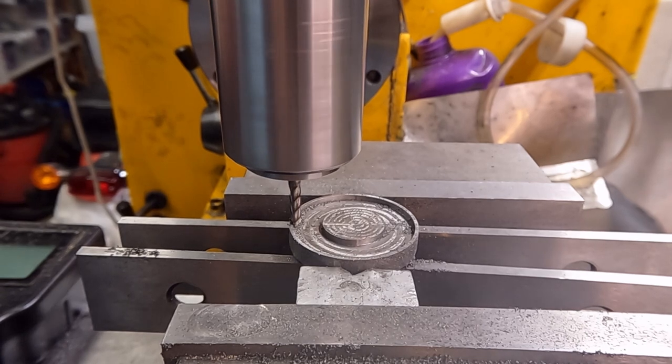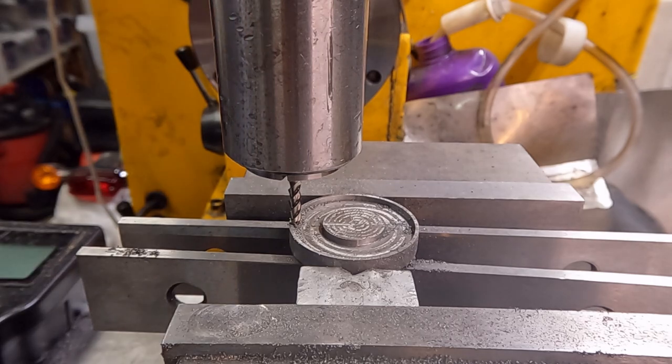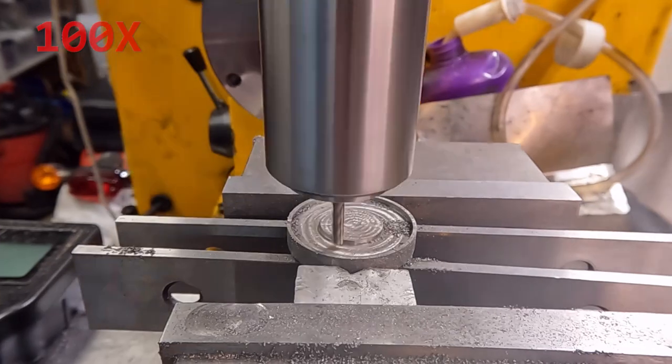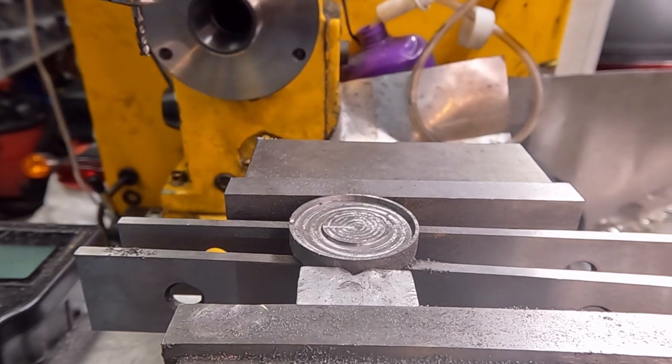Yeah, there's another error. I was going for the next pass and forgot to reset one of the settings of my G-code, so I took a chunk out of the side — rather annoying. I should always take a dummy run an inch above the part just to make sure it does the sensible thing, but sometimes I forget.